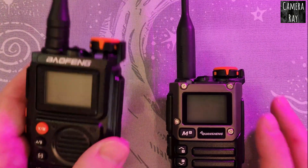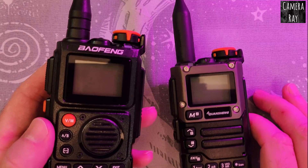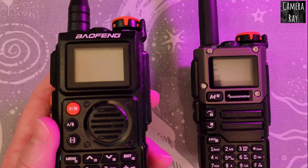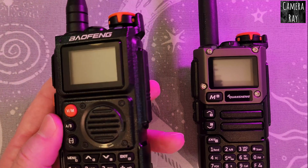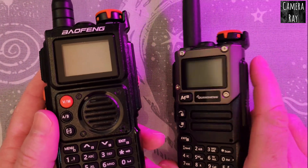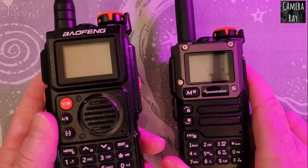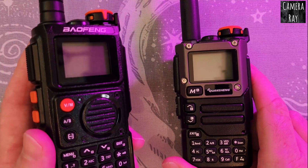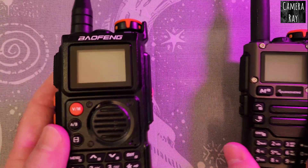Most of these small hand radios you get now — the Baofengs, the Quan Shang radios — they come with a screen that's really reflective. You can see the lights and the reflections bouncing around. It doesn't take much to catch an odd light and it sort of blinds you, makes it where you can't see the screen very well at all.